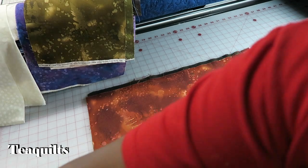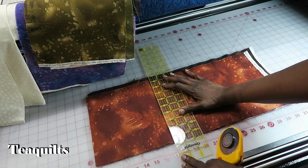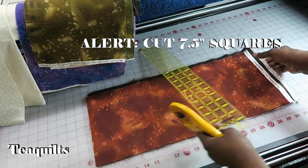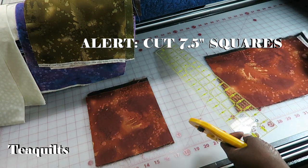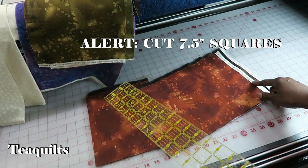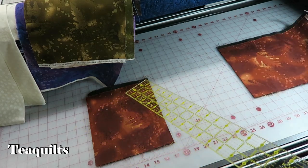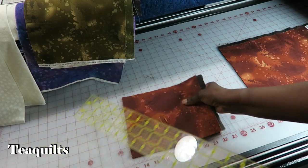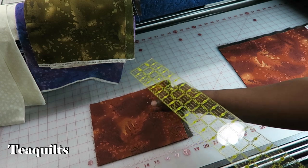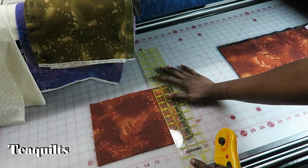I'm just going to go over like a quarter inch — it's better to have too much than not enough — and I'm going to cut. I'm going to slide this back, rotate it, and note that this end is my selvage when I run it through my cutter, so I want this end to be at my belly button. I'll cut again to get my approximate-size squares.